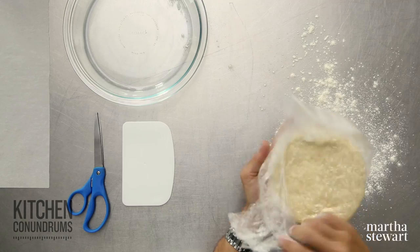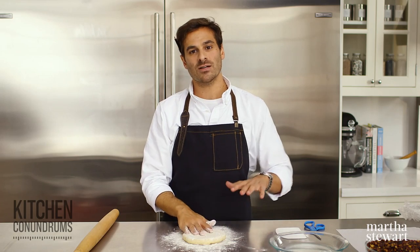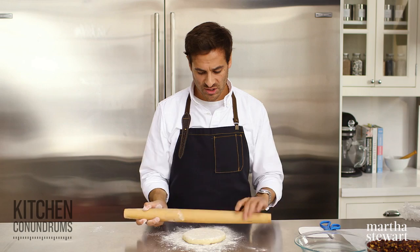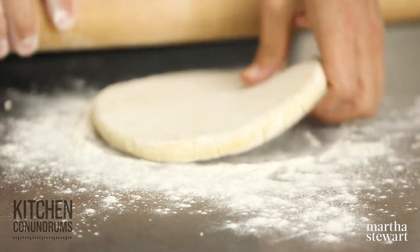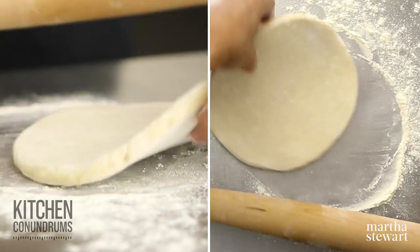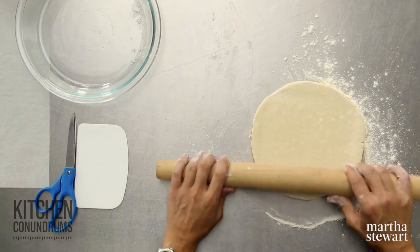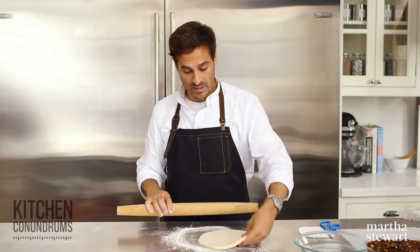I'm going to lightly flour my surface and take the pie dough and place it right on the floured surface, with a little bit of flour on top. You want to make sure that your pie dough isn't icy cold — let it sit out of the refrigerator for about five, maybe even ten minutes, so that it's easy to roll out. I'm using a simple French tapered rolling pin, which I like to use when rolling out pie dough. I'm using a half batch of Pâte Brisée today because I'm making a single-crust pie. Single-crust pies typically have either a cooked filling or a crumble-like topping. Every time I roll the dough, I turn it about 90 degrees to ensure it doesn't stick to the counter and to help get a nice rounded shape.